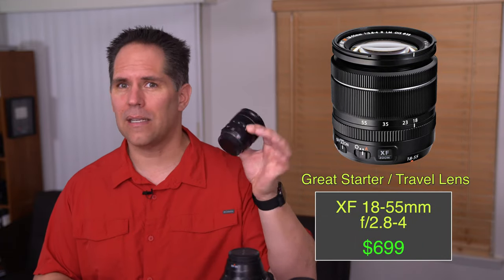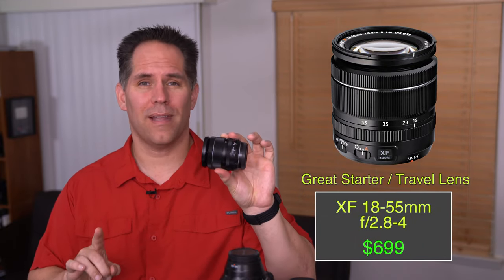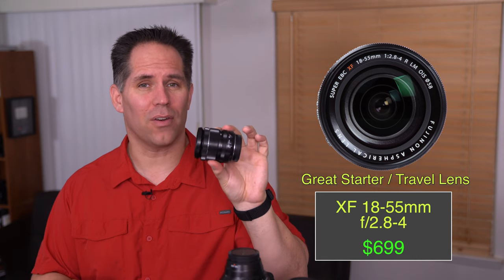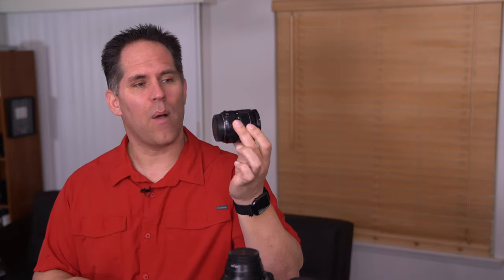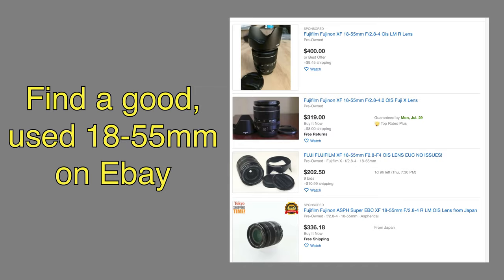Right off the bat, the kit lens, the 18-55, is a keeper. A word of warning on this lens: if you buy this lens separately, brand new, it can cost up to $700. I have seen these all day long on eBay for between $200 and $300 — who would want to save $400 on a lens? I would recommend to my best friend that if you're going to get this lens, buy your Fuji body separately, buy this lens separately on eBay, try to find a good one, inspect the images, and you're going to save yourself a ton of money.